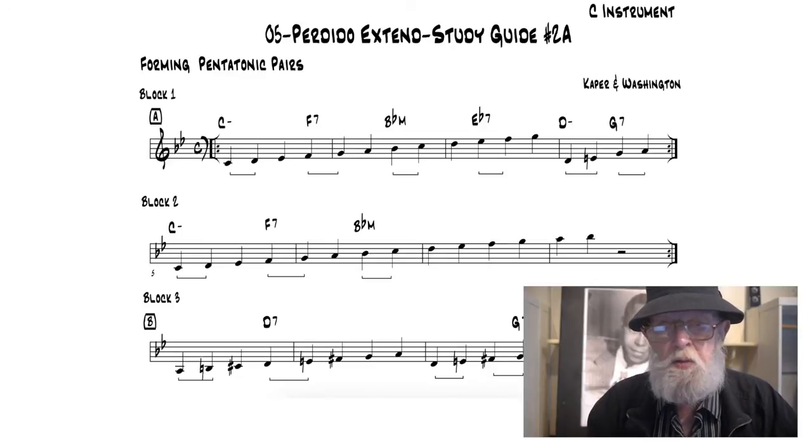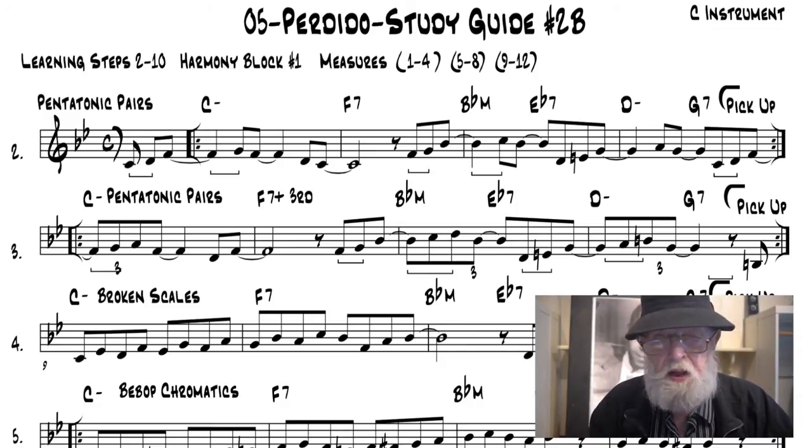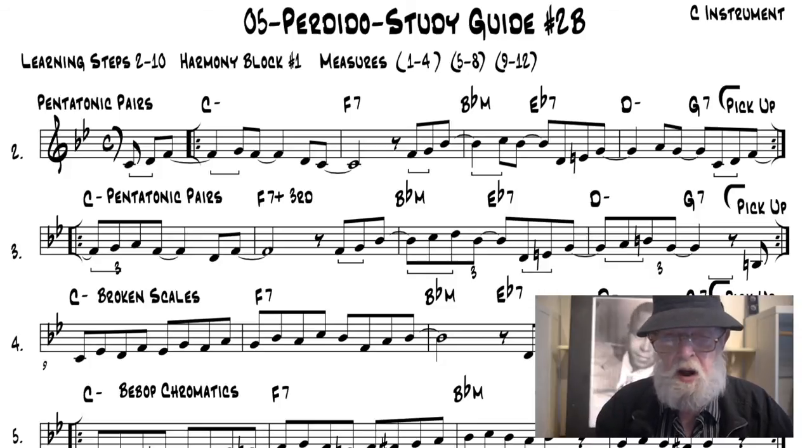In Part 2, pentatonic pairs are identified in Study Guide 2A for the A section of Perdido. In Step 2B, Learning Steps 2 through 9 are identified and played through Harmony Block No. 1, with four measures left open to imitate or respond. These are played only one time and not transcribed.